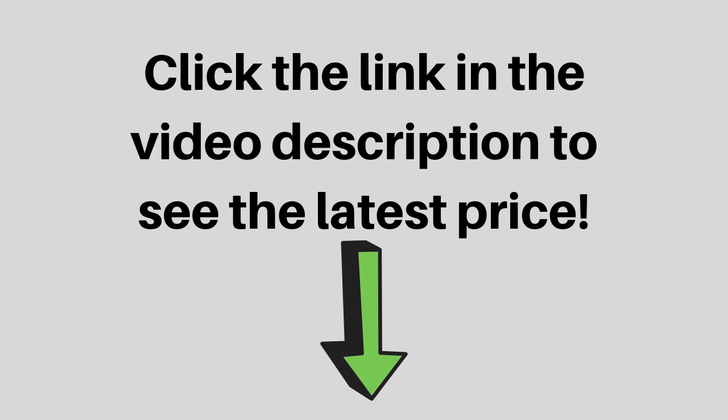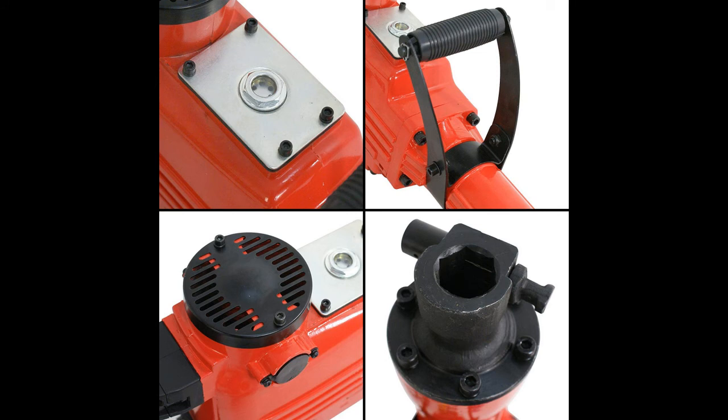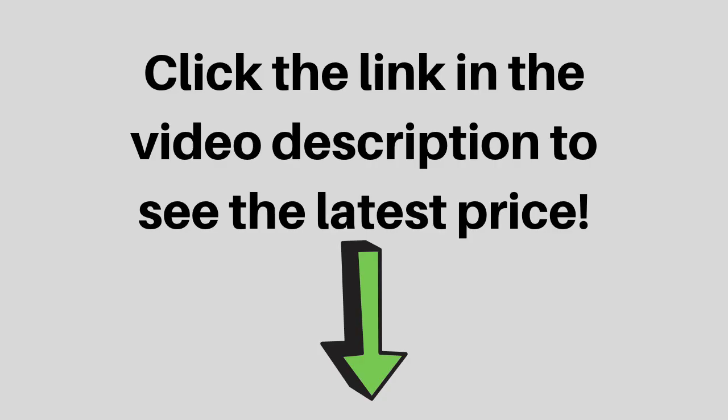This kit is ideal for trenching, breaking holes, demolition, and foundation removal, just to name a few uses. The foregrip is adjustable 360 degrees, providing greater control and allowing you to operate it according to your needs. It is ideal for commercial and home use since it has a voltage of 110V. The kit accepts up to 1/8-inch shank bits and will deliver up to 1800 BPM.